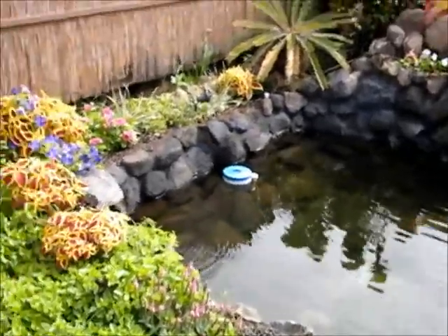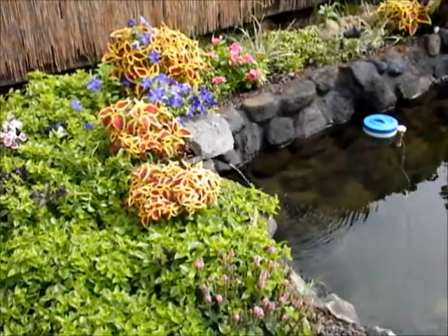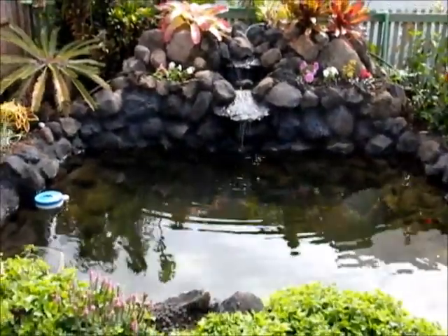Some water is sent over the top and through solar panels, then down into the pool to heat it. You can change the heat by varying the amount of water through the panels.